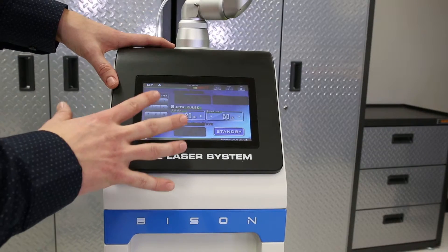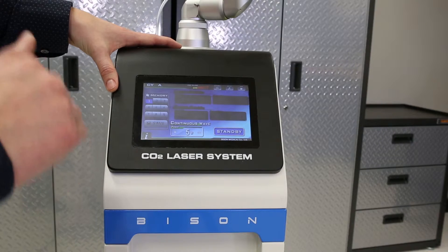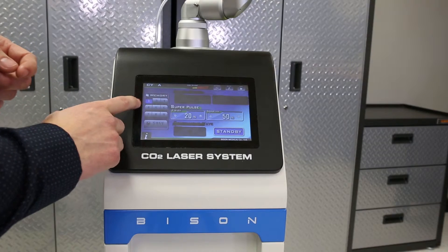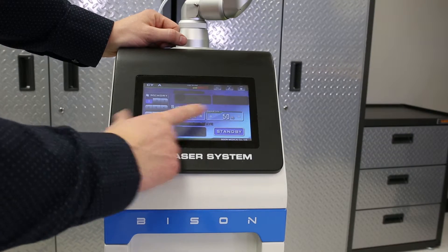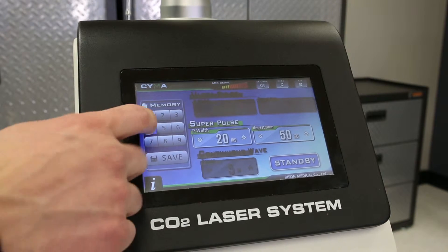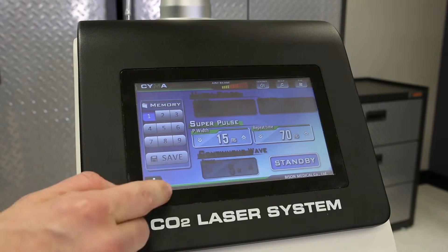Once you turn the laser on, it will come to this screen. You'll have the option to choose between the different modes. The first mode is continuous mode — this is a continual beam that's emitted, there's no pulse waves. The second is super pulse and the third is ultra pulse. The difference between these two pulses is this one will go to 20 microseconds and 50 microseconds on the repeat time. There's an option on this screen to save a preset — you have nine different presets. If you touch on any one of these numbers, you can adjust your presets and then just hit save.